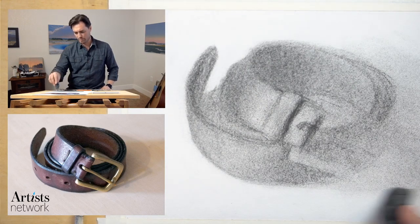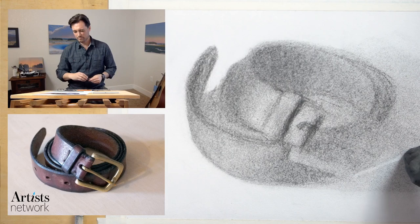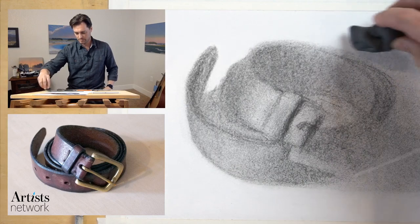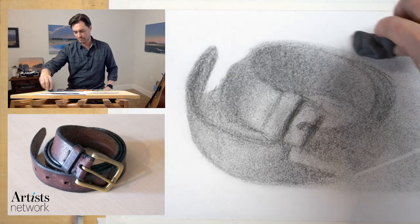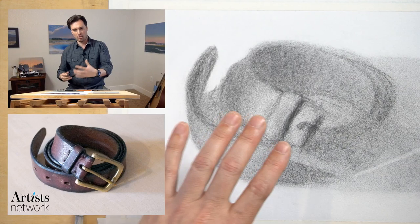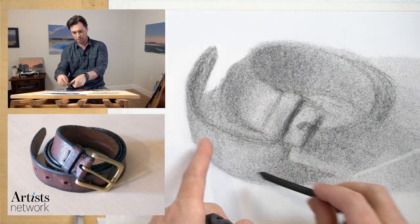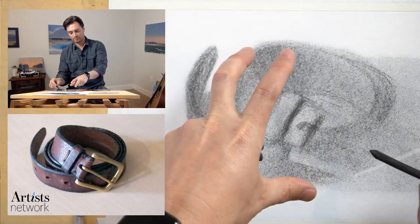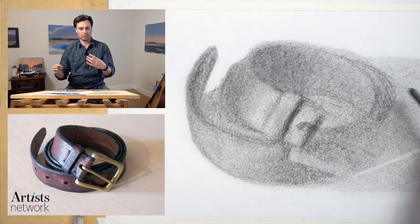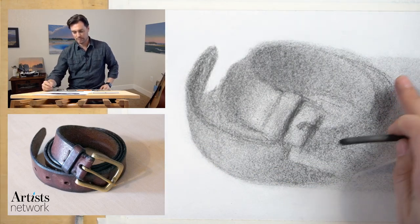Thinking about this overall shadow and then within that there's some variation. Think about the shadow shapes — that's something I talked about a lot in the first few videos. There's the form shadow — the shadow that is on the form of the object. We can see that this belt goes from light on this side into shadow on this side. Then there's the cast shadow — that's the shadow of the object cast onto the surface. And then there's the shadow shape, which is the accumulation of those two together. You want to build the ability to see both of those as much as possible.